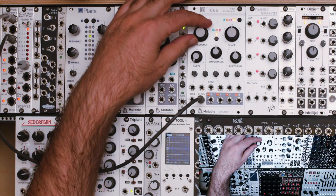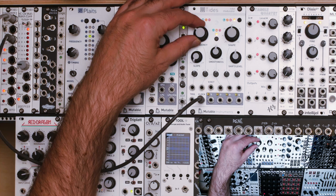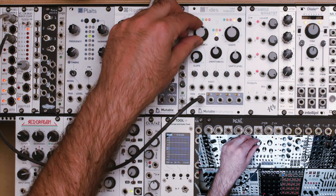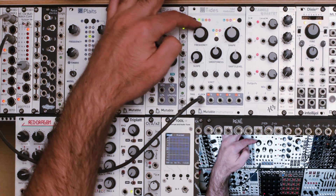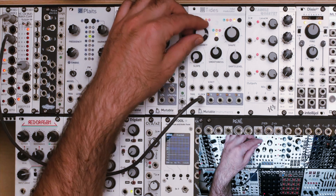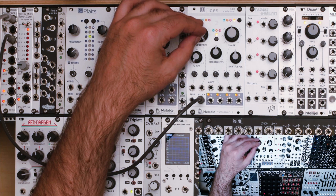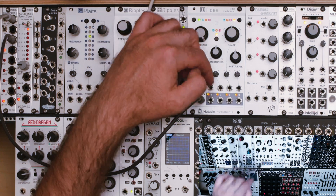If I go to the left, it will divide that — so there you can see we're probably about half or so. And if I was to go to the right, it will multiply that. At the extreme far left, it will be divided by 16, and at the extreme far right, it will be multiplied times 16.